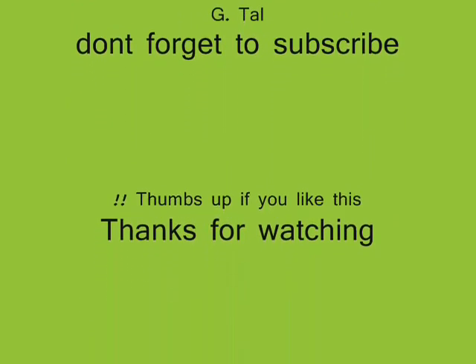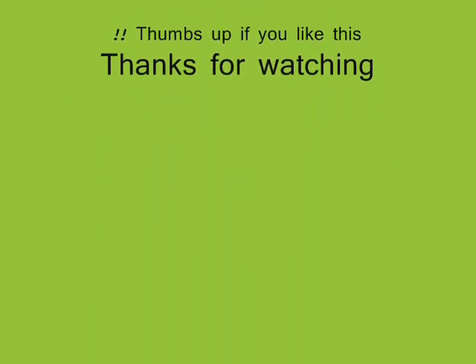Bye-bye! Don't forget to comment and tell me how you're doing. Be well and see you in the next video — bye-bye!